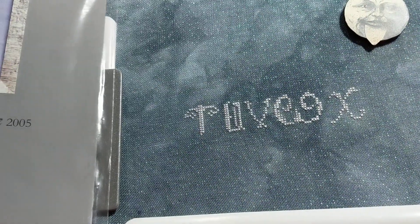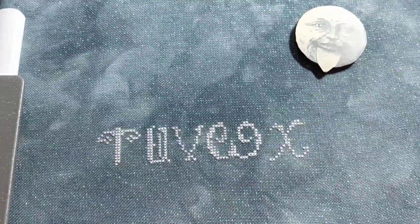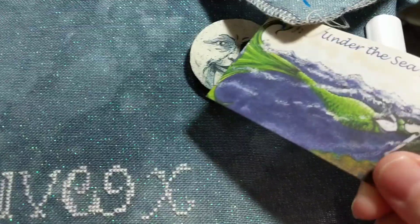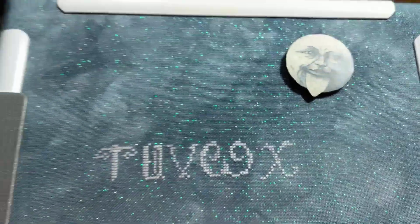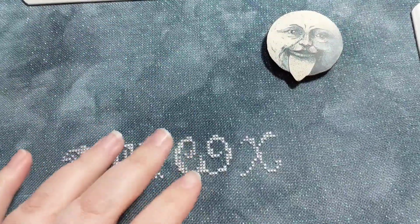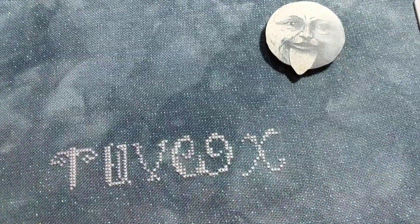It is stitched on 32 count Belfast opalescent from Under the Sea Fabrics, and the color is River Styx. It's gorgeous, it's beautiful, I love it, I want to get more. There are only two colors in these letters.